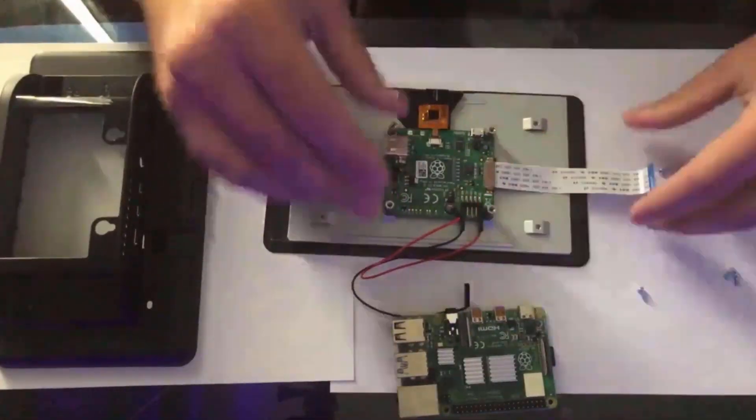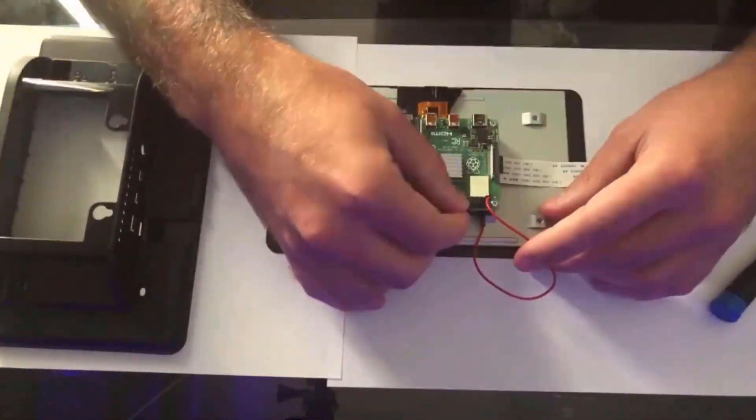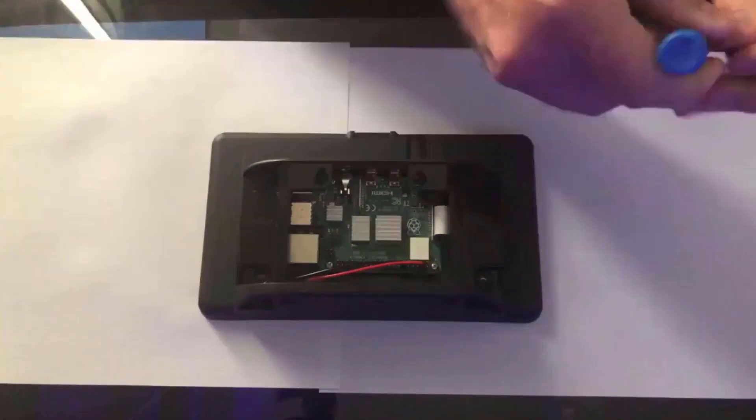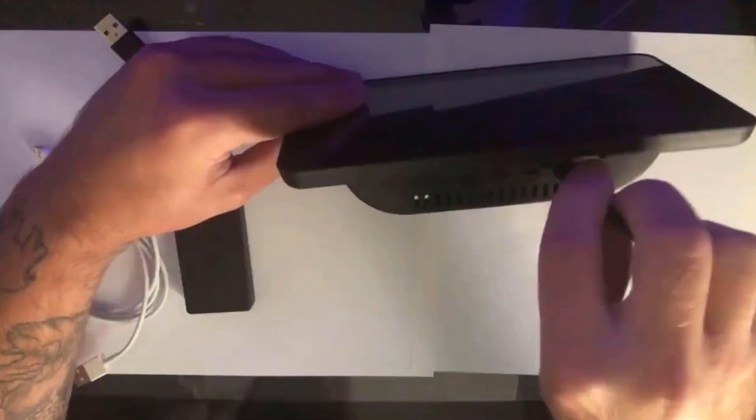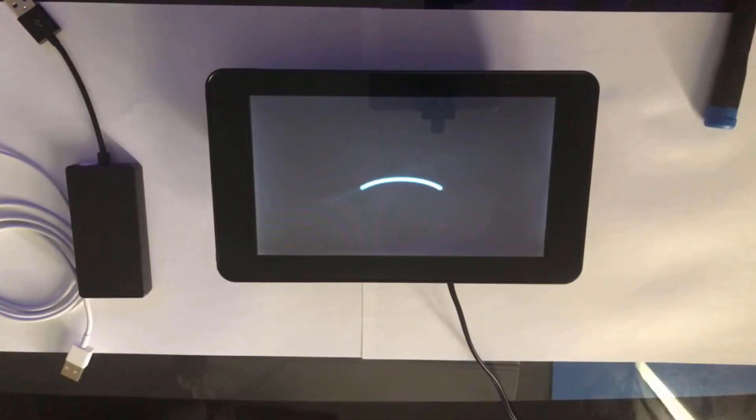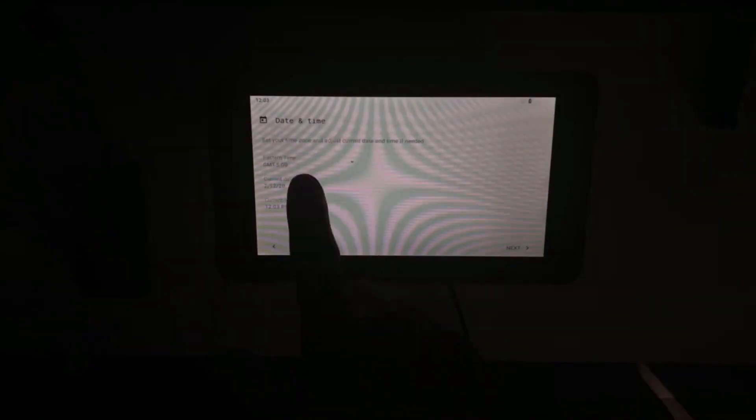Next I assembled the Pi 4 to the official Raspberry Pi 7-inch touchscreen with a case. I put the SD card in — this is me booting up LineageOS. It takes a little bit on the first boot. Once booted it will ask you for the date and time.